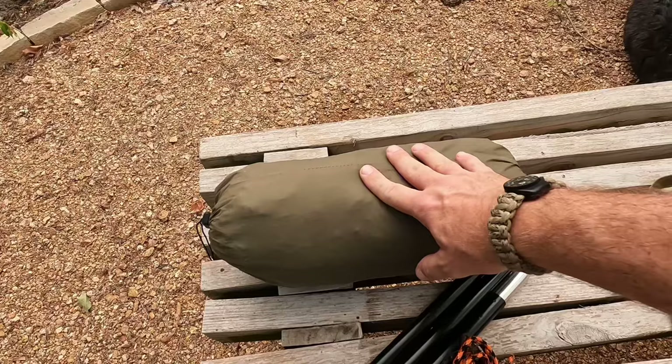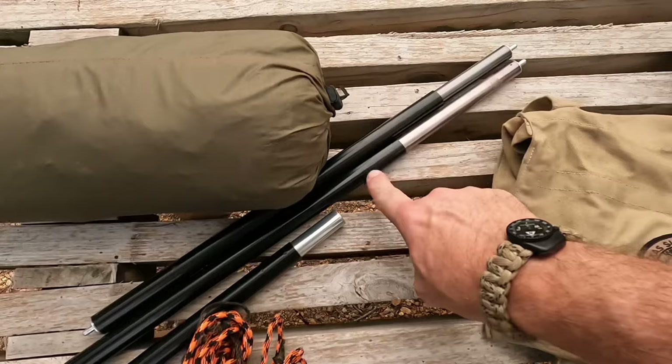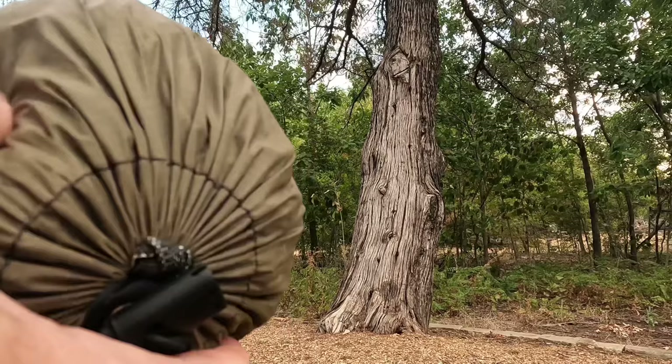I've got the main component here — that's the bug net and the actual hammock itself. I've got the spreader bars, which is actually two full sets. The top section comes in three pieces, the bottom section comes in two; it slides inside two of the outer pieces. The head side of the spreader bar is a little bit wider than the foot side. Then I've got a ridge line that we'll use to hang the bug net.